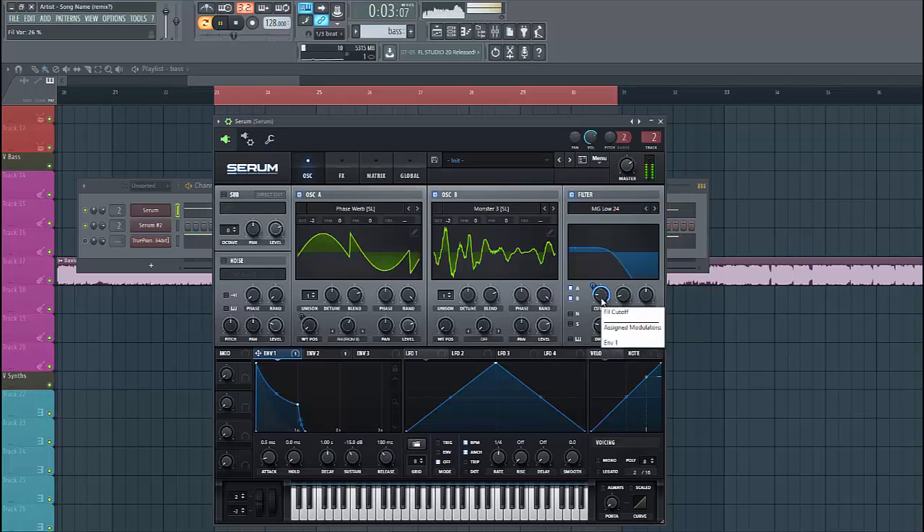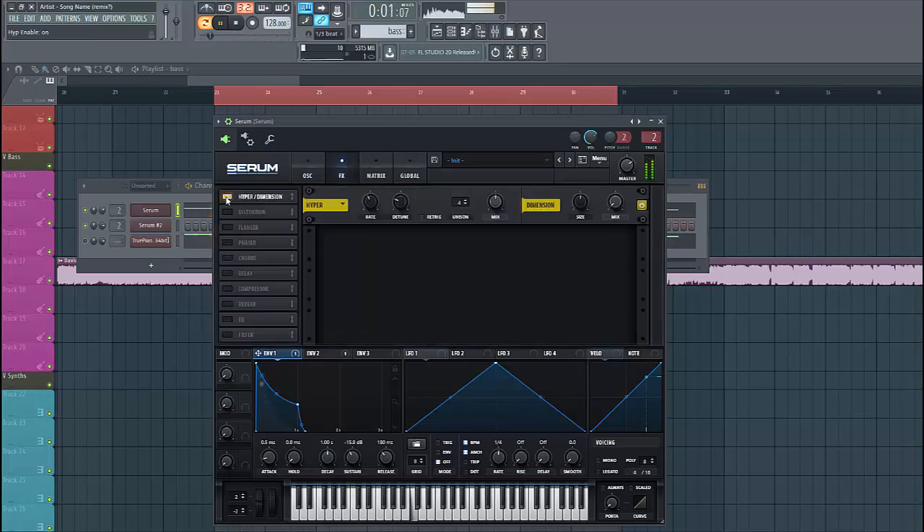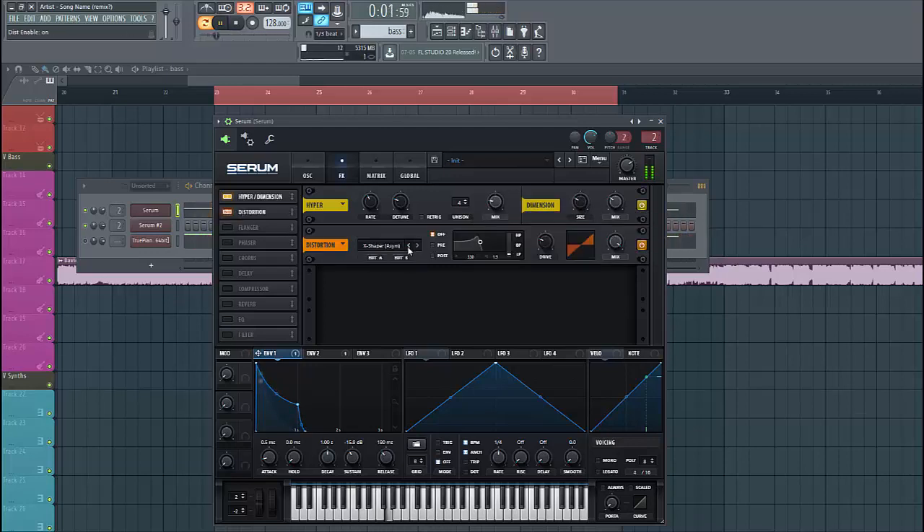That's it for the oscillators. Now let's dive into the effects section. Select the Hyper Dimension — put up the mix, lower down the size, and lower down the mix of the hyper as well. Then we're going to use some distortion — stack the Hard Clip and route airflow 1 to the drive, just like this.